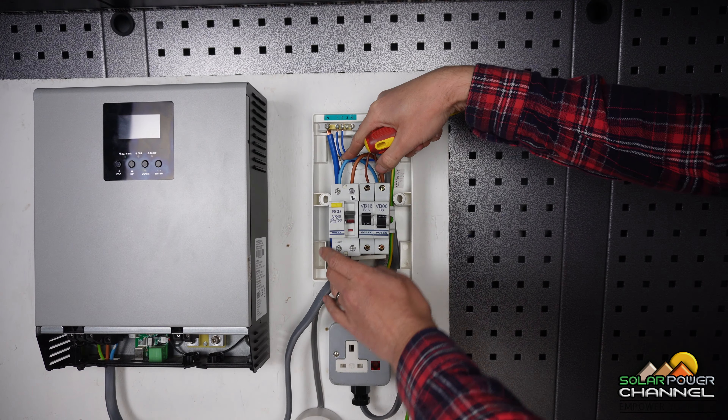Consumer units are there to protect you, your appliances, and your loved ones. Right behind me I've got one already wired up, so I'm going to drag you closer and we'll look at it together.